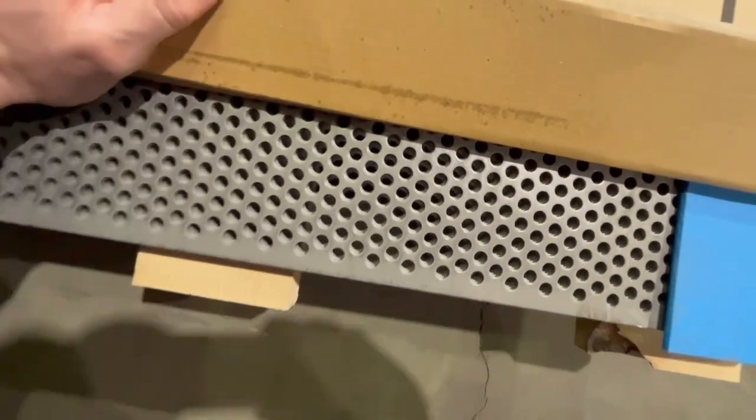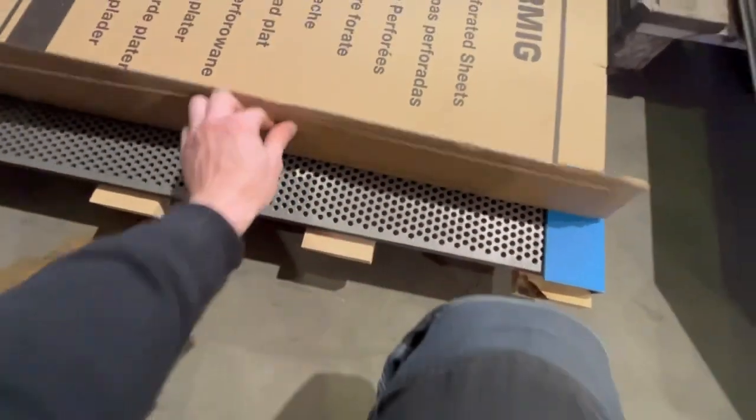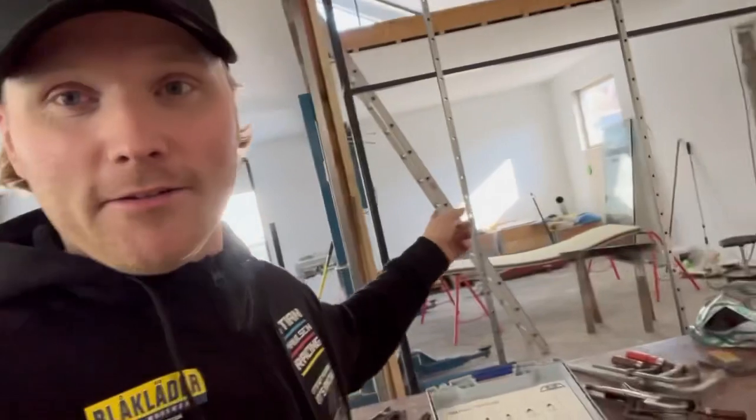Oh la la, that's going to be beautiful! The plate you saw there is the one that's going to be on this wall. I'm going to organize and bend it and everything later this week, but now I'm going to do something else.